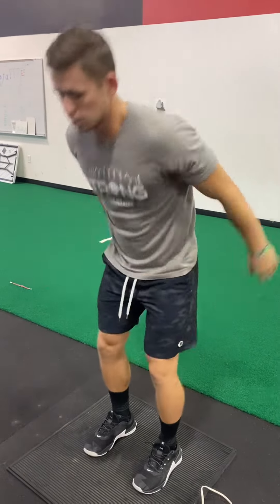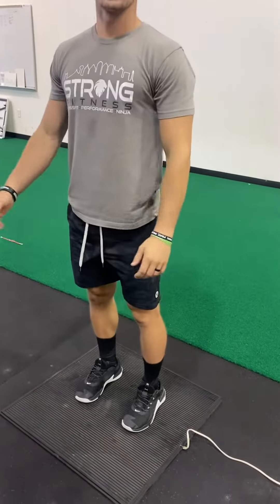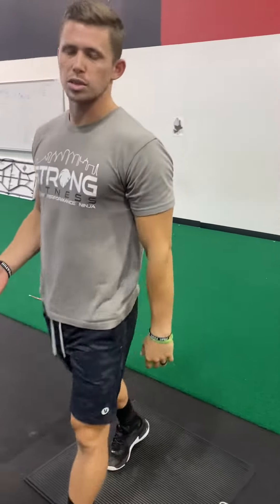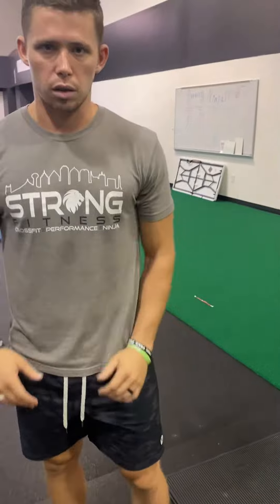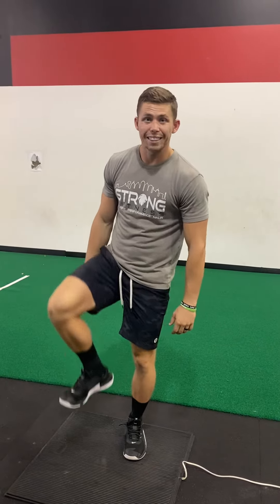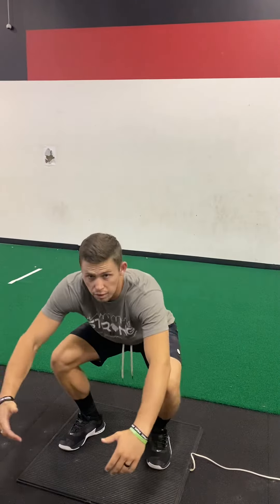They can jump as high as they can. As soon as they land, it will give them a readout on the monitor. Then have them step off and the next kid steps on. When they are jumping, they cannot lift their knees up in the air and land in a squat because that's going to skew the results. They can bend down and jump, but when they land, they need to land like this — not like this.